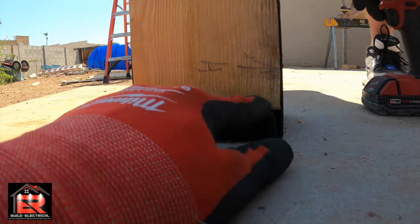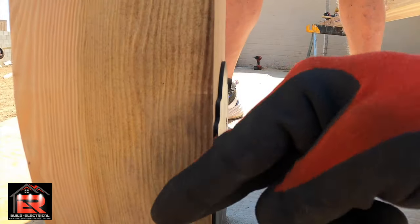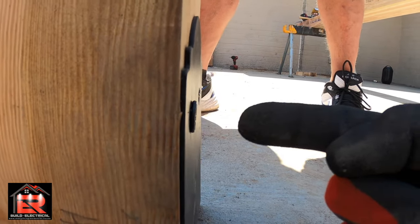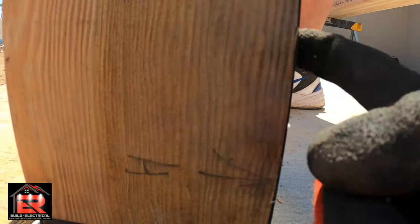The stud needs to be completely bearing on it. If you put your screws in at a downward angle, it will suck the six-by-six off the ground and it's no longer bearing. Make sure you put your screws in level or at an upward angle so it sucks the board down and it's bearing — not the screws holding the weight.